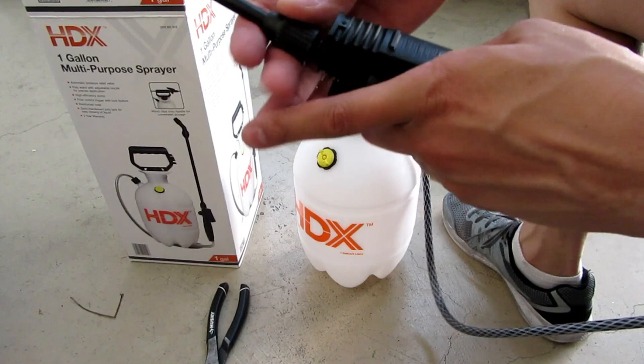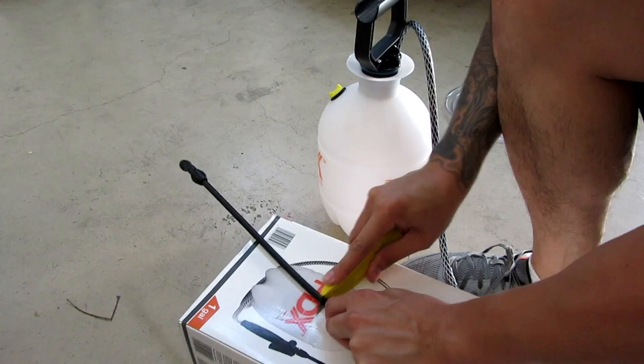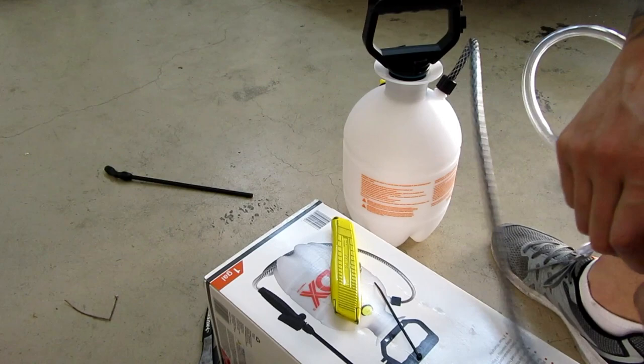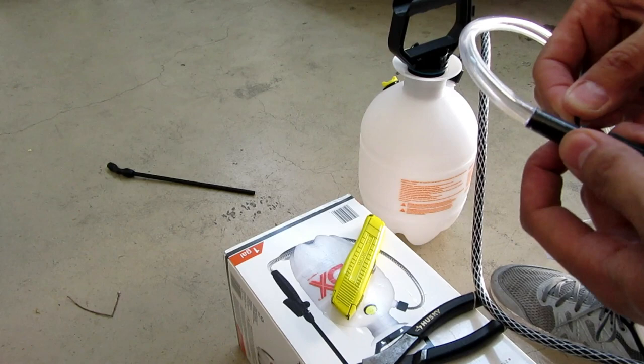A lot of people don't want to hand-pump the pump sprayer — it gets annoying when you have to use four quarts on a transmission. Let's see if this works.